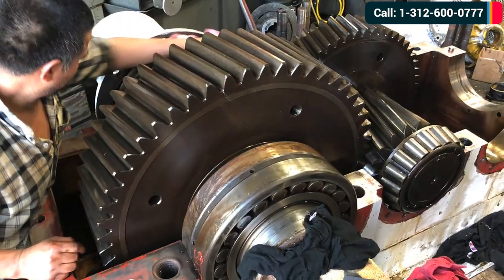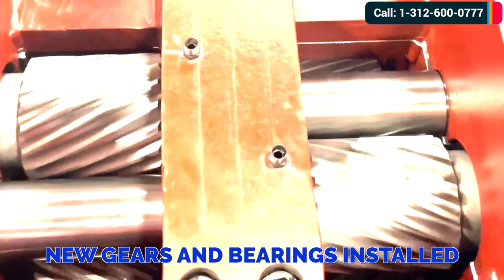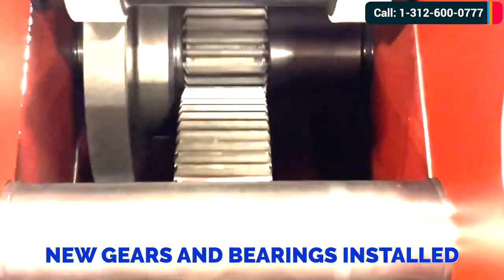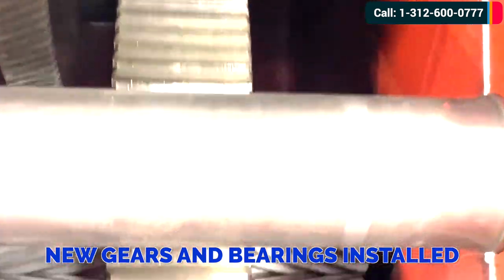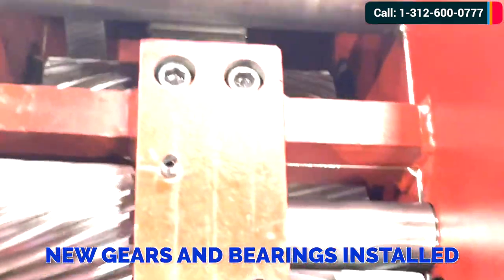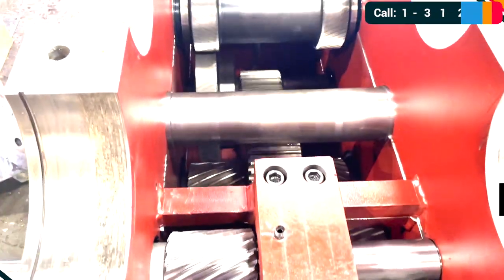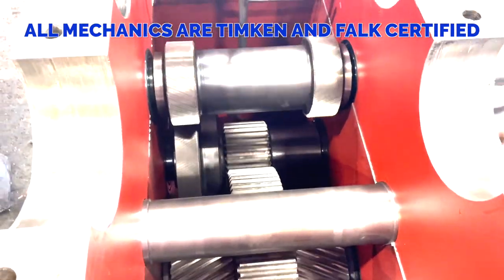Here we see the new gears and bearings are being installed. All of our gearbox mechanics and technicians are Timken and Rexnord certified.